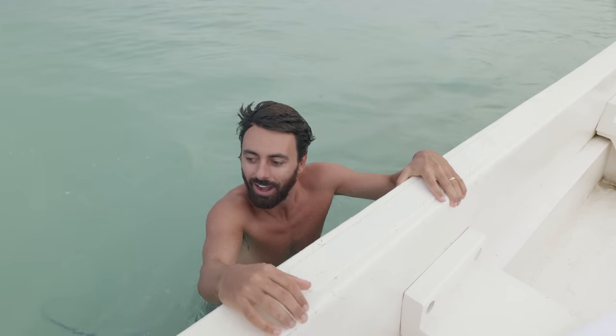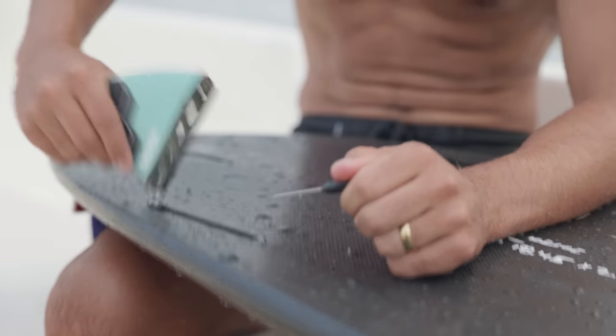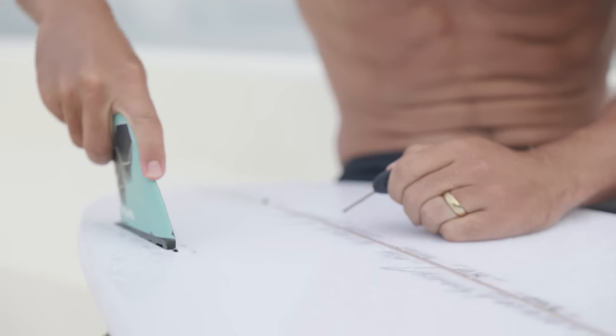It is so fun out there, but I feel like this board's not quite holding the way I want it to — it's just a little skittery on the surface. I'm going to try the PU board and see if it goes any better.